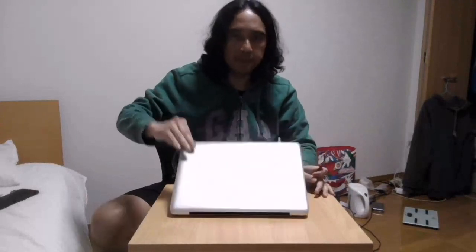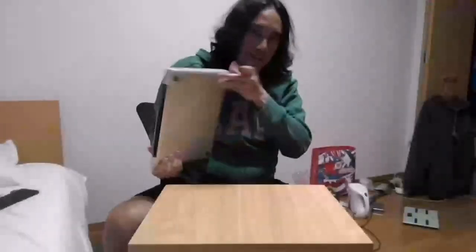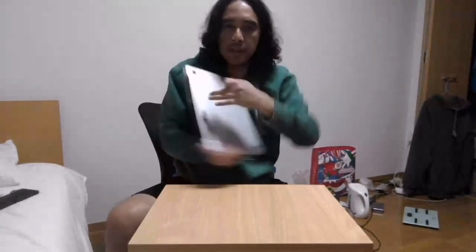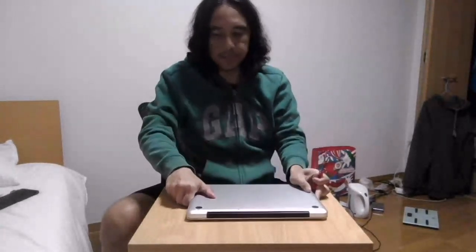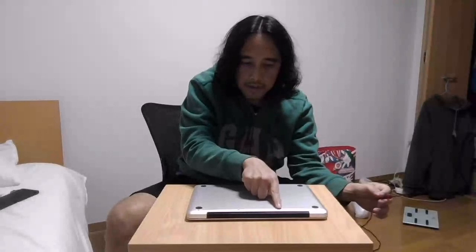The first step is to remove the back cover of your MacBook computer. Using the screwdriver that comes with the battery, let's open the back of the MacBook computer. Let's open first the first three screws in the front because they have a longer length.